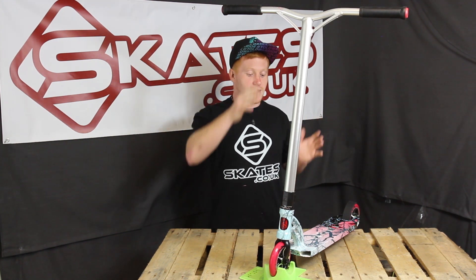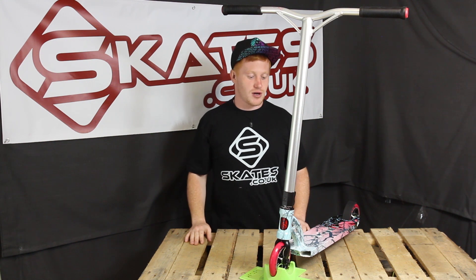Hey guys, Terry Price here from skates.co.uk. Today I'm going to give you a rundown on the MGP VX6 Extreme Scooter.